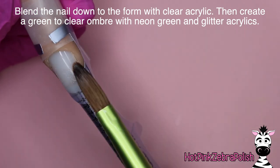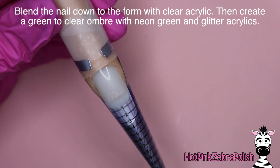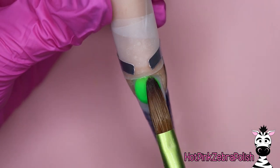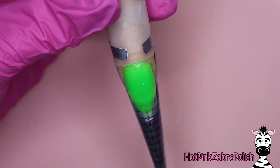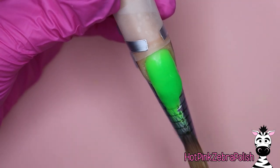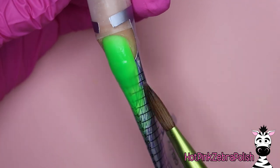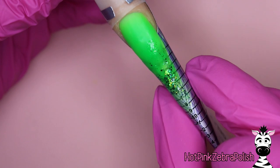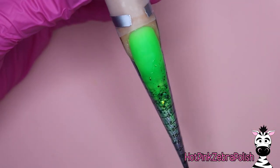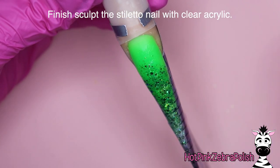Now I'm going to blend the nail down to the form with clear acrylic, creating a smooth continuous area from nail to form so that your color acrylic applies much smoother. Then we're going to do an ombre from green to clear on the natural nail down over the extension — just very gently brush out using slightly wetter acrylic for the fade. Then I'm going to dip a bead of clear acrylic into a glitter and add just a smidge of green glitter mix over the fade area, because I love glitter and couldn't help adding a glitzy element.